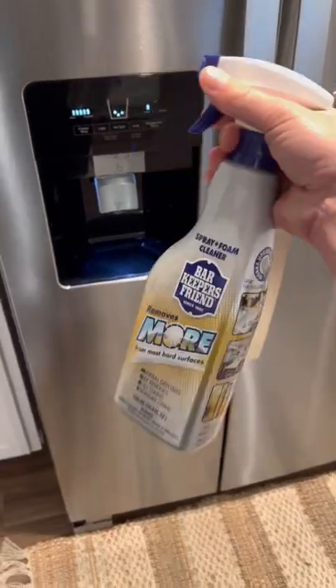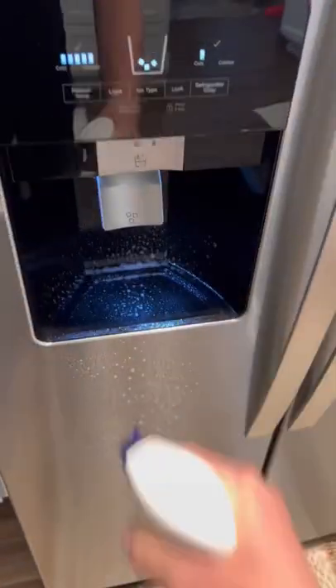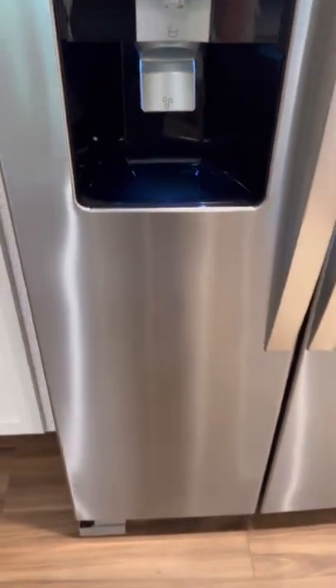This stainless steel refrigerator has some hard water stains from the water dispenser, so let's clean that up. First, I sprayed with some Bar Keeper's Friend Foaming Spray, then gave it a quick scrub with my Scrub Mommy and let that sit for about two to three minutes. Then I came through and wiped it down with a microfiber cloth and it's as good as new.